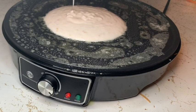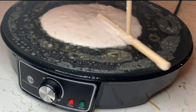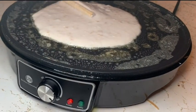Hi, Elaine here with WTI. Are you a crepe lover? Then you're going to love this GM Kitchen Essentials Crepe Maker by Freedom Goods.